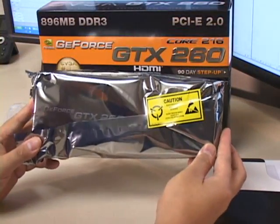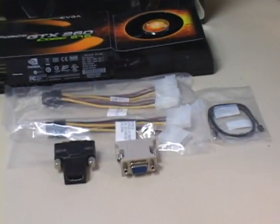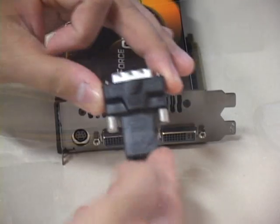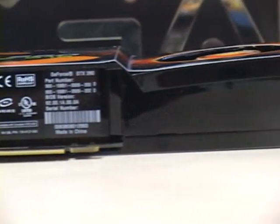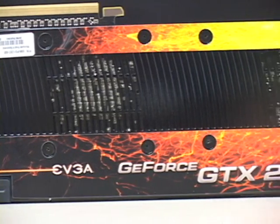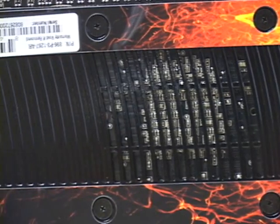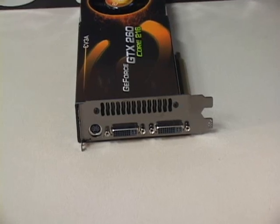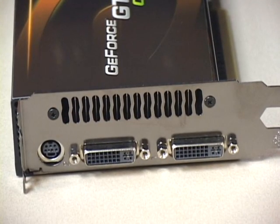Out of the box, EVGA provides everything you need to get your gaming system up and fragging in just a few minutes. EVGA includes two video adapters: one is a standard DVI-to-VGA connector, and the other is a DVI-to-HDMI adapter. The card itself is a work of art, completely enclosed within a solid case that both protects the components while acting as a heatsink and air ducting unit. It is a full-size PCIe card, so make sure your system can handle the length. The GTX 260 is a double-width design, which shouldn't be a problem for most modern motherboards.